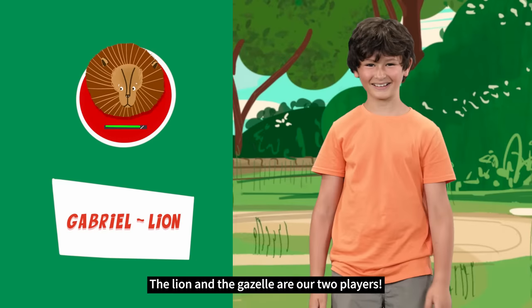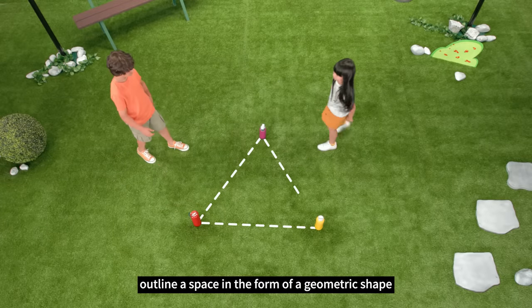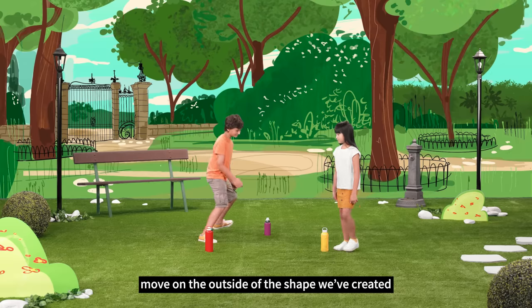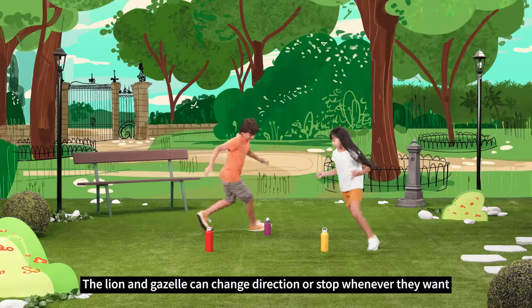The Lion and the Gazelle are our two players. To prepare for the game, first we need to outline a space in the form of a geometric shape. The Lion and the Gazelle are only able to move on the outside of the shape we've created. The Lion and the Gazelle can change direction or stop whenever they want.